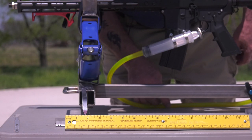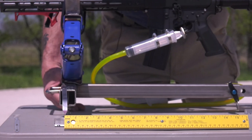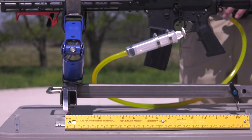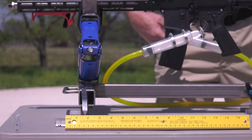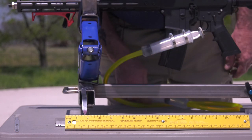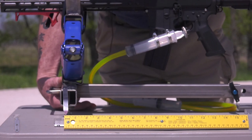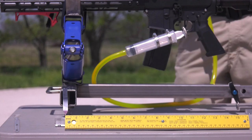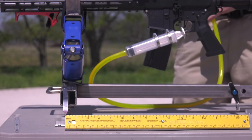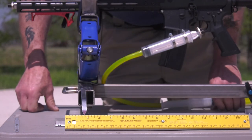Looks like we have one and eleven-sixteenths. Reposition the gun. Shot number two, the open barrel — one and five-eighths. Test shot number three, open barrel — one and five-eighths again.